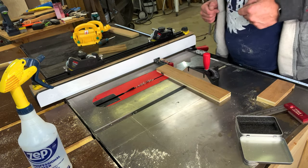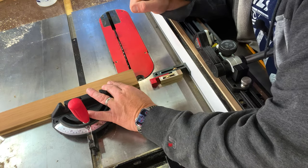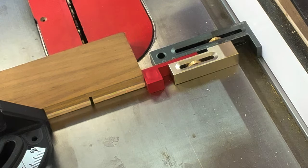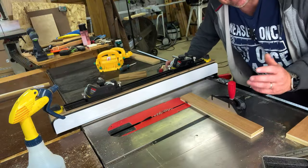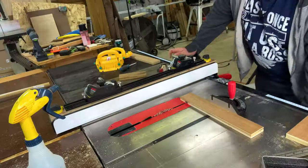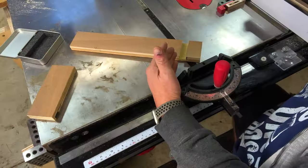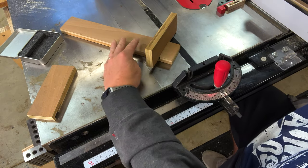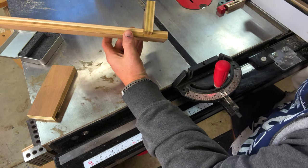Now let's go back to the jig. Now that we have the left-hand side of the dado cut, it's time to take our workpiece and rest it against the metal bar on this jig. Now that we have it resting against that metal bar, we can make our second cut. Now that we've made both the left-hand and right-hand sides of the cut, we can hog out the middle. Now that we have that dado cut out, we can take our other piece of plywood, place it into that dado, and slide it in.